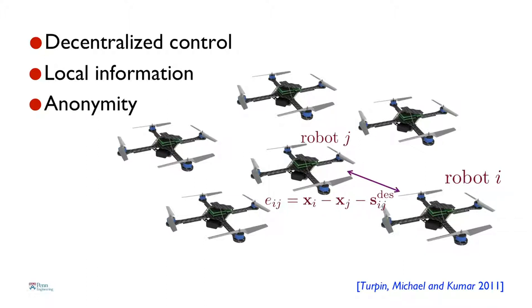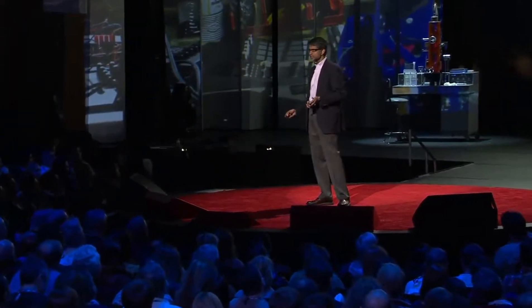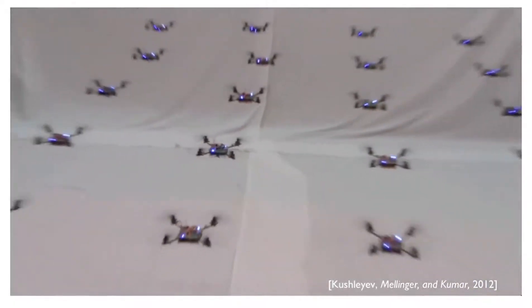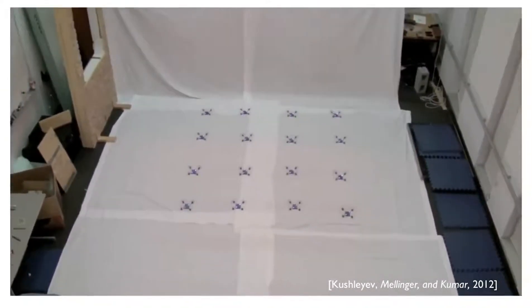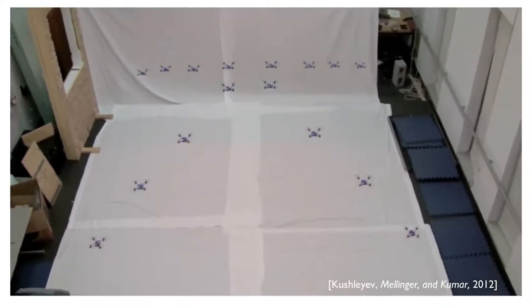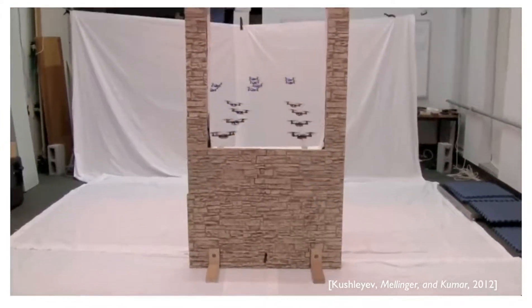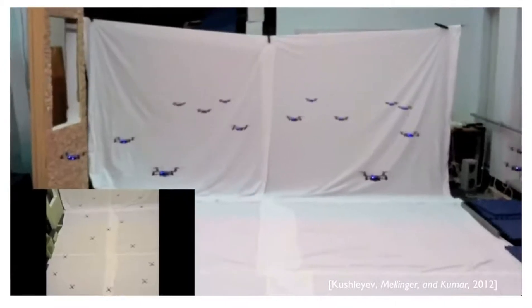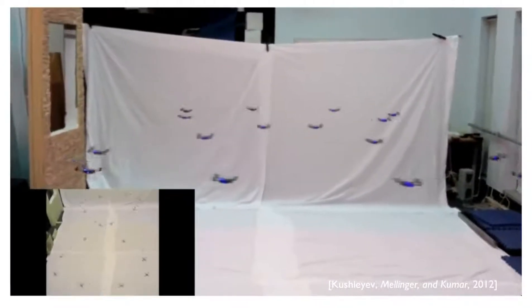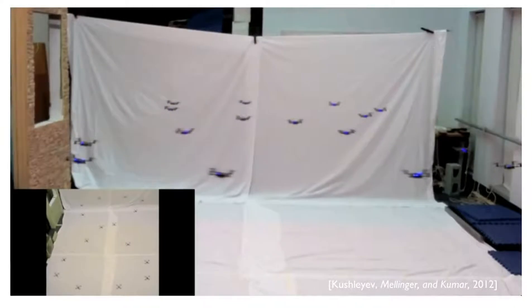We also insist that robots be agnostic to who their neighbors are — what we call anonymity. I want to show you a video of 20 of these robots flying in formation. They monitor neighbors' positions and maintain formation. The formations can change — they can be planar or three-dimensional. As you can see, they collapse from a three-dimensional formation into a planar formation, and to fly through obstacles they adapt formations on the fly. These robots come within inches of each other in a figure-eight flight and, despite aerodynamic interactions from the propeller blades, maintain stable flight.